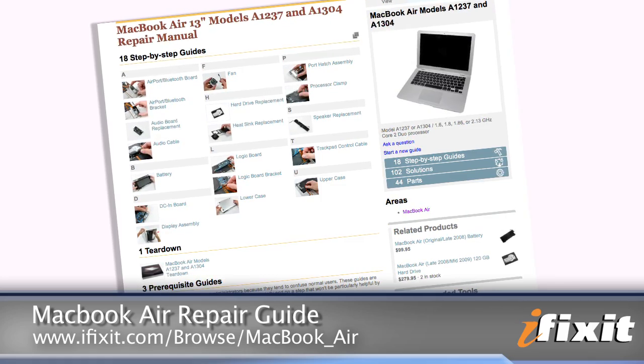As far as parts and tools go, you're not going to need a whole lot. All you'll need is a Phillips 00 screwdriver and, of course, your replacement fan. That all being said, we can get started.